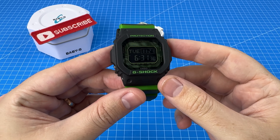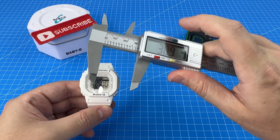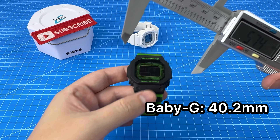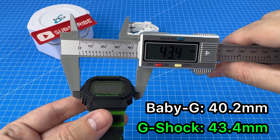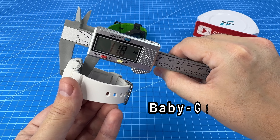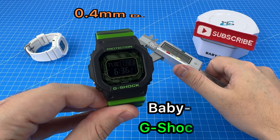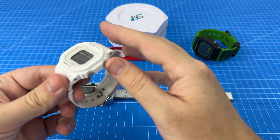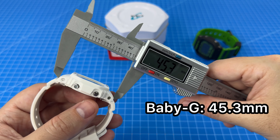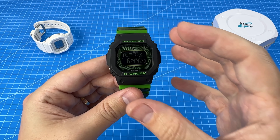I know there are a number of people who believe the standard G-Shock square size is just a little bit too big for smaller wrists. So let's take some measurements. The width of the Baby-G is 40.2 millimeters compared to the G-Shock's 43.4 millimeters — about a 3 millimeter difference. Case thickness: Baby-G at 11.8 mm versus 12.2 mm for the G-Shock — just marginal. And the lug-to-lug: Baby-G at 45.3 mm versus 47.2 mm, so a couple of millimeters difference there.